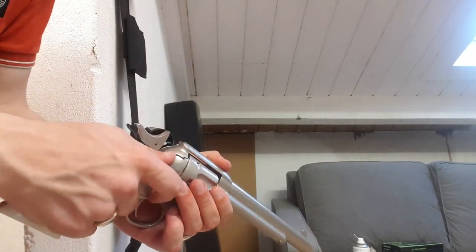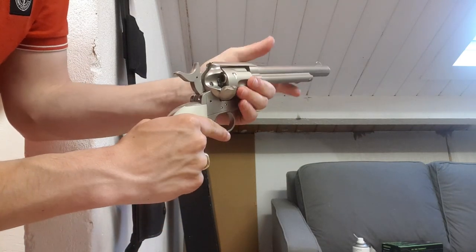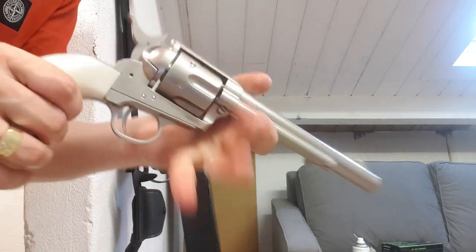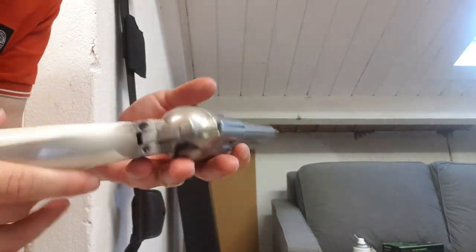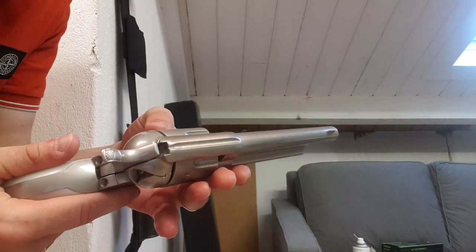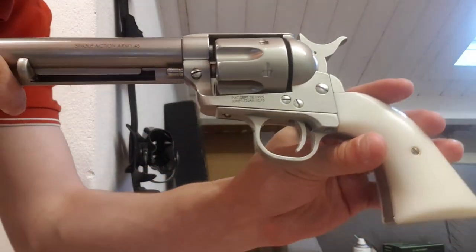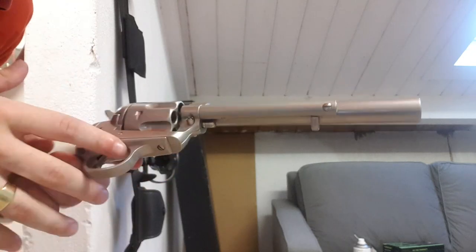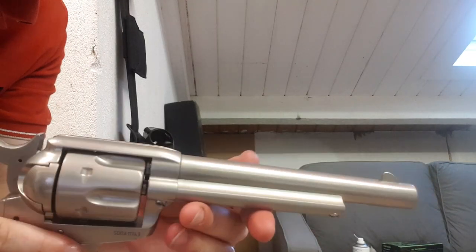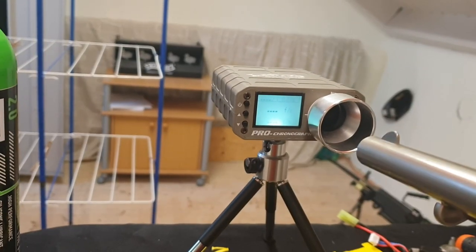Then it's empty. Half cock it again, get the shells out. Really nice revolver, but the downside is it leaks already. It's pretty scuffed up already for a new replica — there's a lot of damage already, probably hard to see on camera. Let me know if you have any questions. Let's see how hard it shoots.